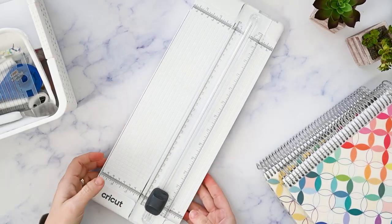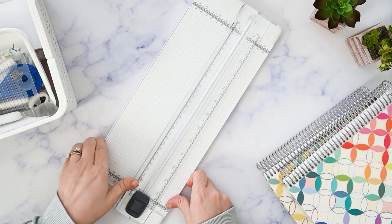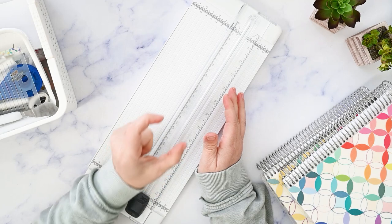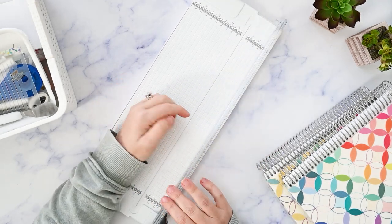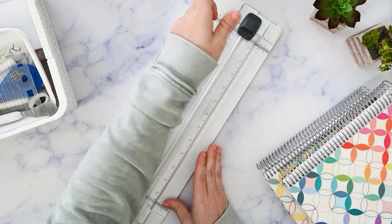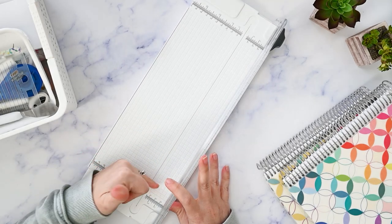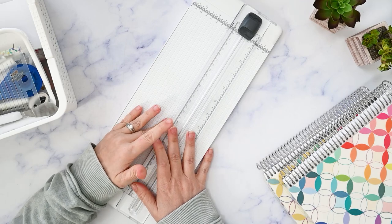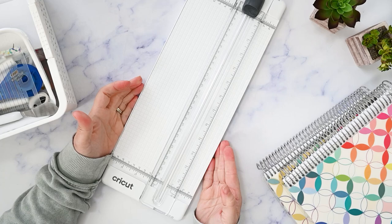I'm going to start with the biggest, most awkward thing, and this is my Cricut paper trimmer. I use this to trim washi tape because I find that most washi tape is a little bit too wide for my personal tastes. You can just line up your washi tape and slice it right down the middle, so you get two pieces of washi out of one. It makes it so much more versatile — I love me some thin washi.